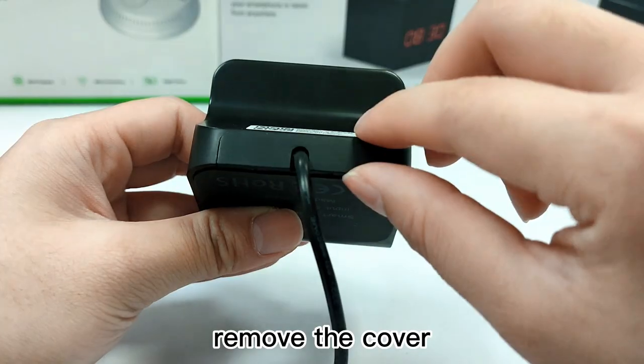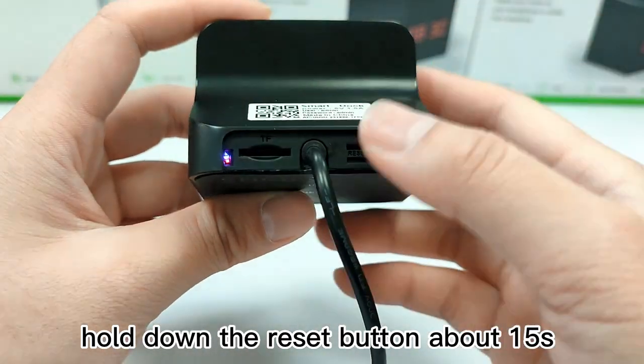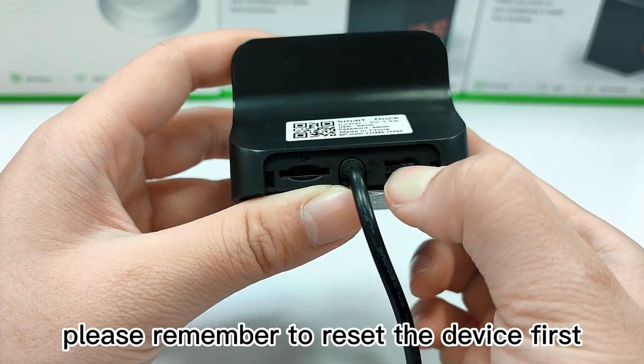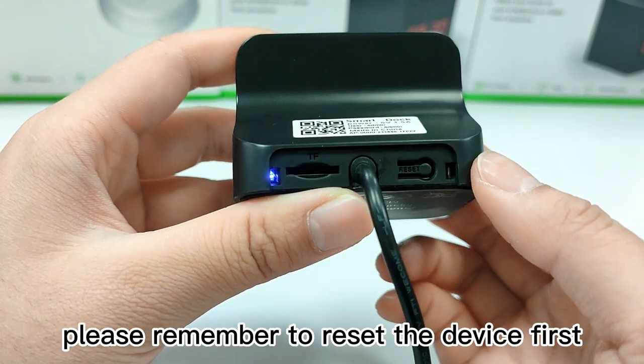Plug in the device, remove the cover, hold down the reset button about 15 seconds to reset it first, and you will see the red and blue light blinking. Please remember to reset the device first before connection.